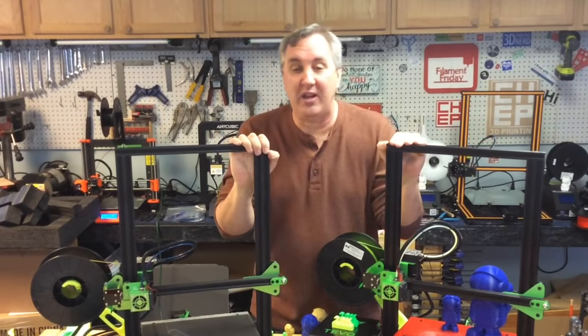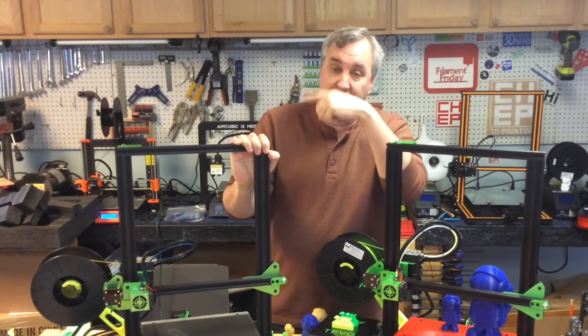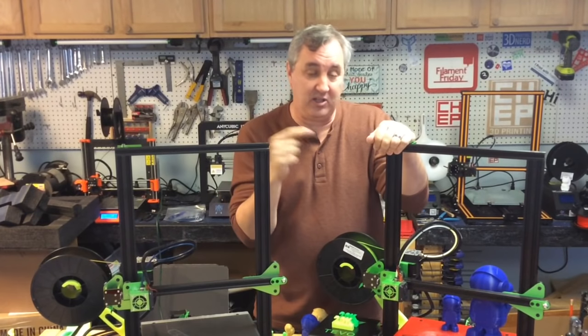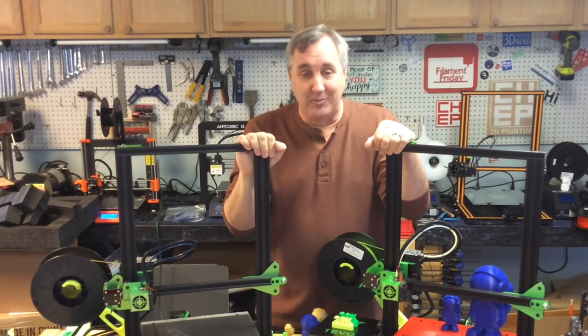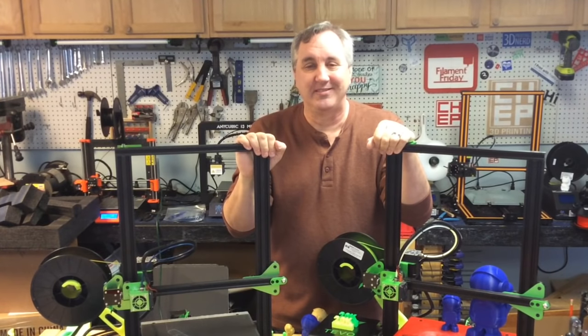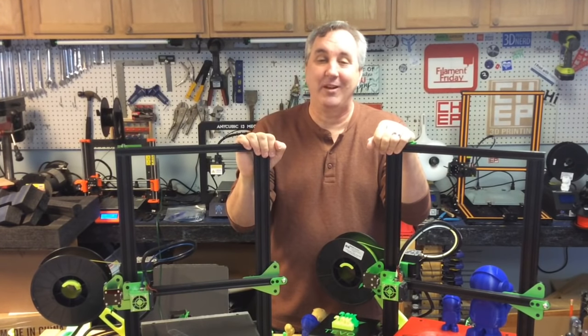That's it for this week. If you like what I'm doing here, check out some of these videos. If you want to help support the channel, it's $1 a month on Patreon, or just click the CHEP logo and subscribe. Most of all, have a Merry Christmas — I'll see you next time on Filament Friday.